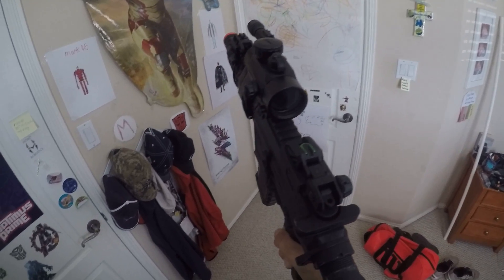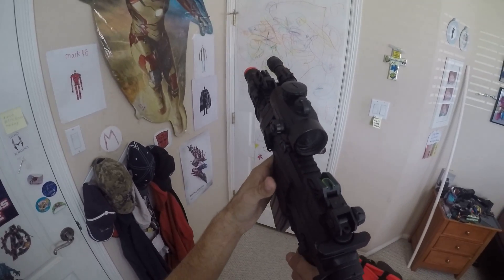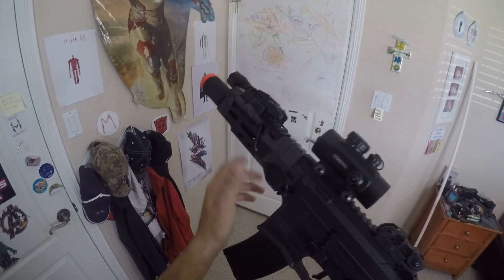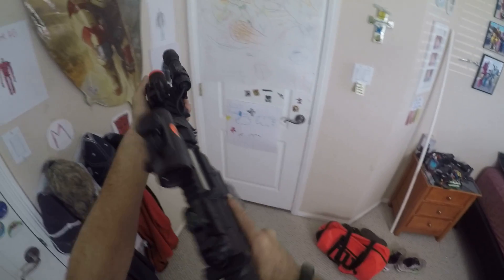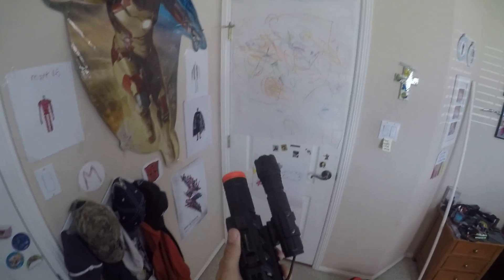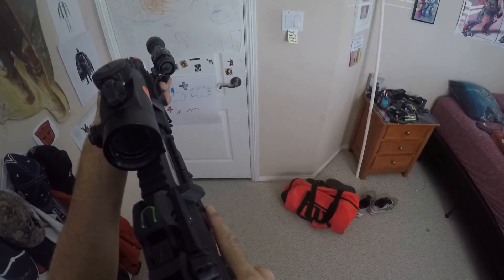So you're just going to pull out your extra mag, let go of that one, insert. And obviously with airsoft guns you don't have to press the bolt release, but with actual firearms you press the bolt release and then you get back into the fight. It should look like this.